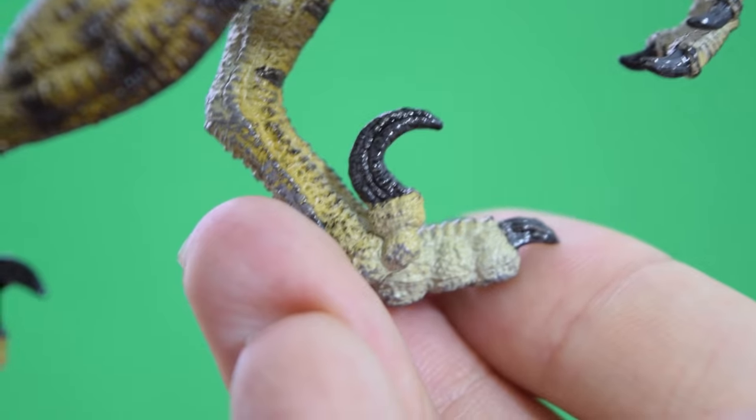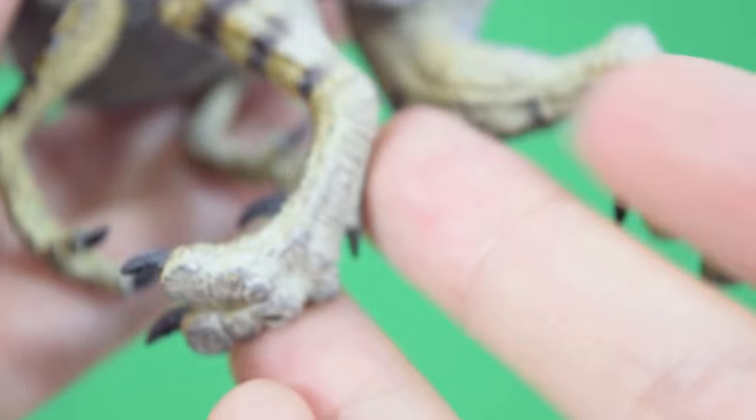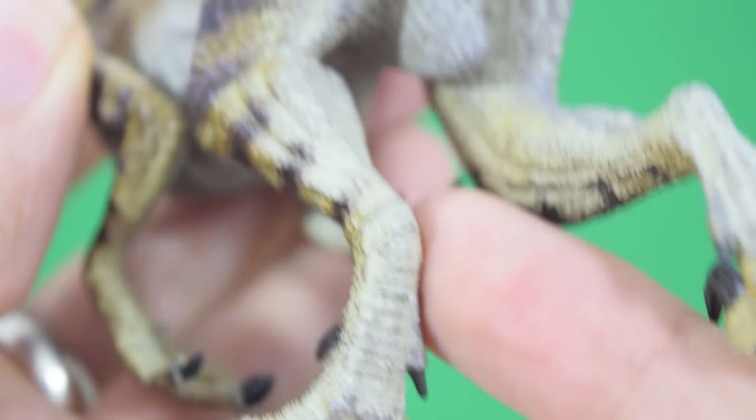So cool — really nicely glossy as well. The undersides of the feet have been sculpted, and you can see there's a little peg hole to attach to the base.